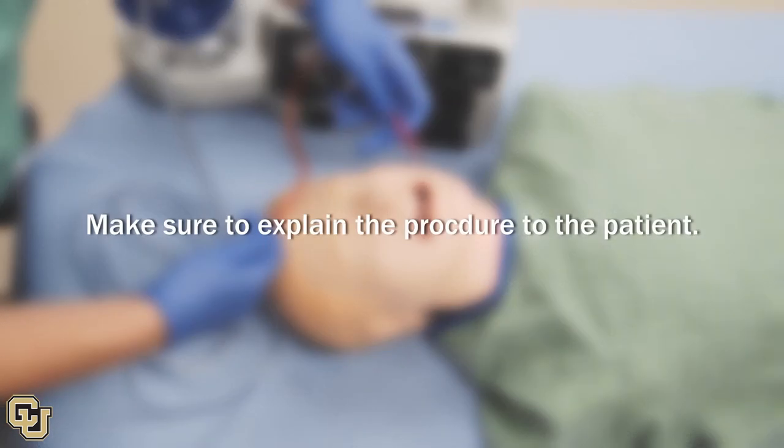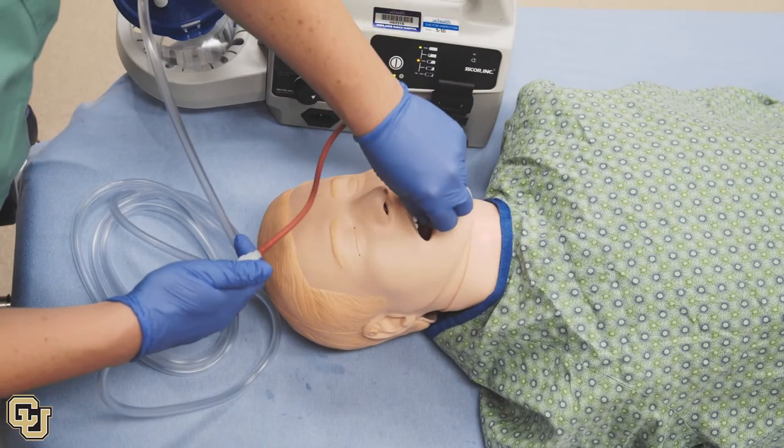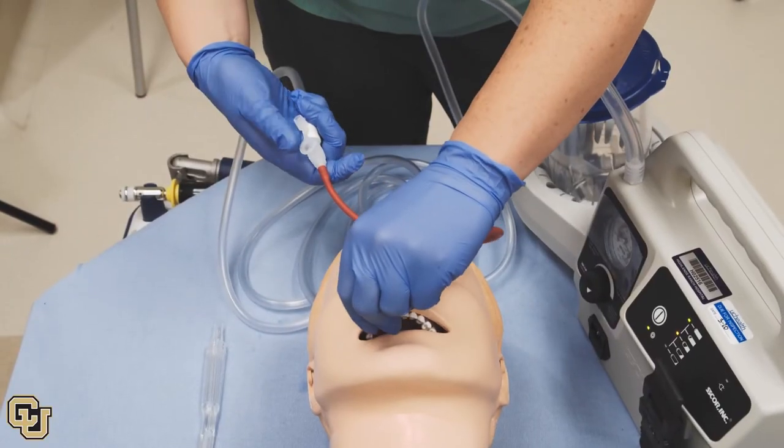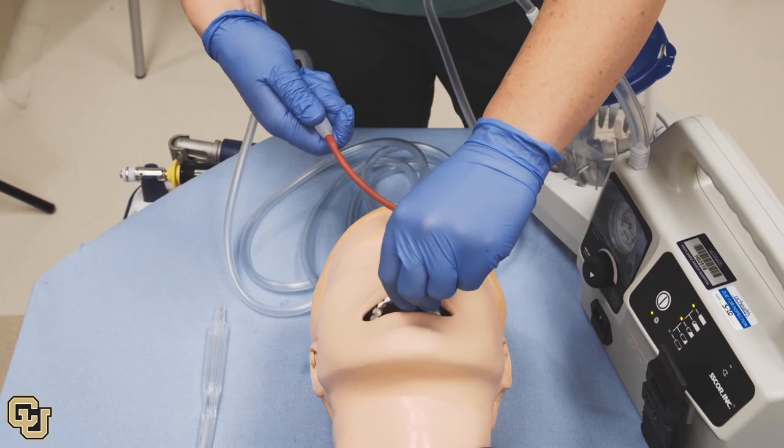Explain to the patient what you are doing. Insert the suction catheter into the back of the mouth, only as far as you can see. Cover the side hole on the catheter — not the tip of the catheter — to create suction.